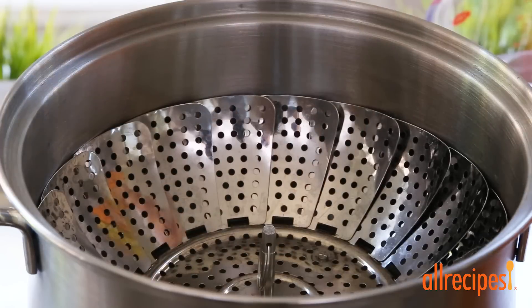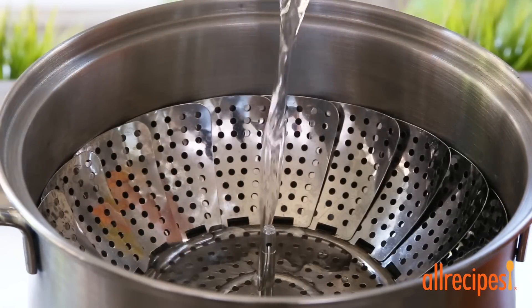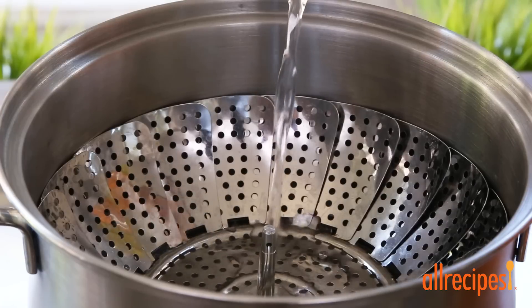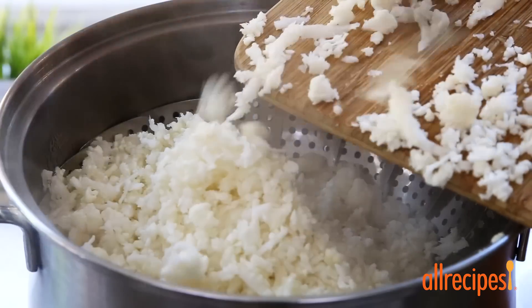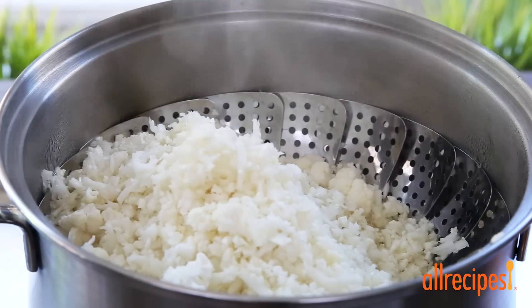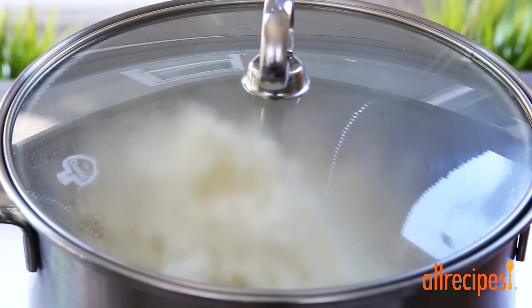Now place a steamer insert into a saucepan and add enough water to reach just below the bottom of the insert. Bring the water to a boil and add the cauliflower. Go ahead and cover this with a lid and steam the cauliflower until it's tender, about 15 minutes.